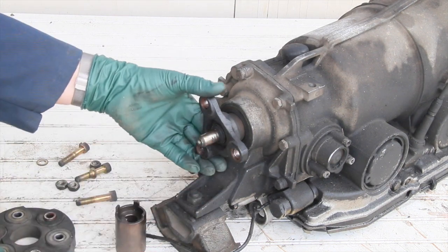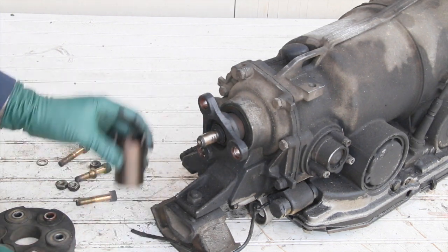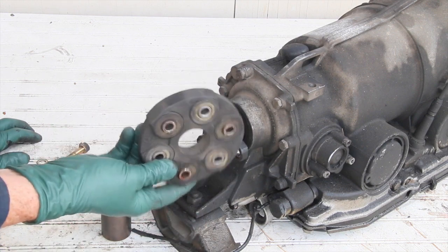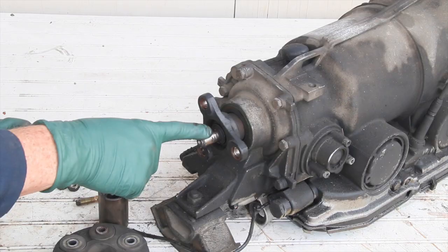If you find this is a problem, check out the resources on my website — we probably have some used couplings. I don't carry the special tool but we do have instructions and seals, and we also carry flex discs with instructions on how to install these yourself. Check out all my other video tips at www.mercedesource.com.